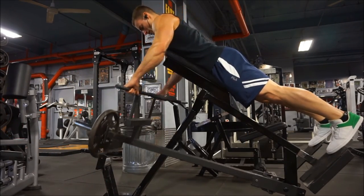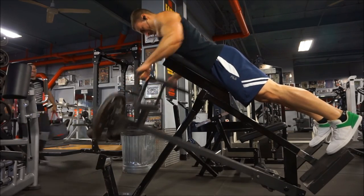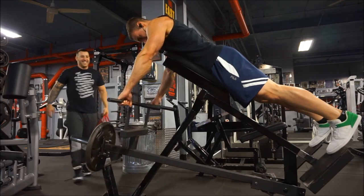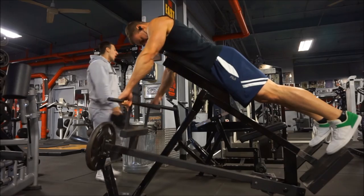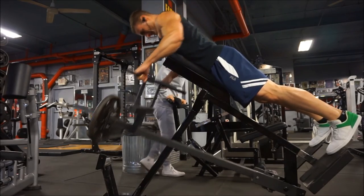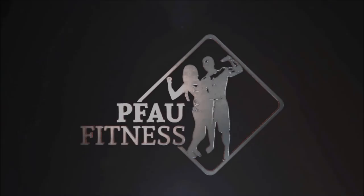Just because I myself don't go out of my way to help doesn't mean I wouldn't — if someone asked me, I'd be more than happy to do it. Anyway, the workout footage is wrapping up. Do me a favor, hit that thumbs up, subscribe if you haven't already, and I'll see you guys in the next video. Thanks for watching.